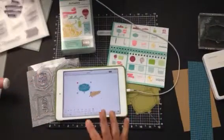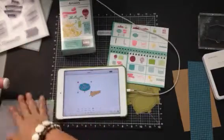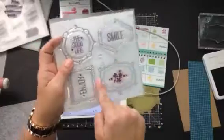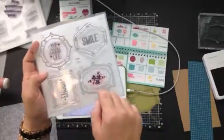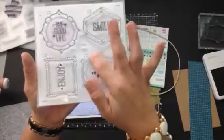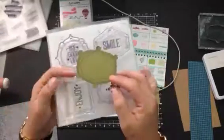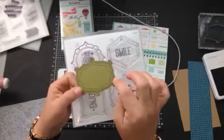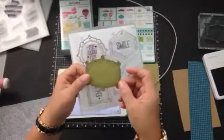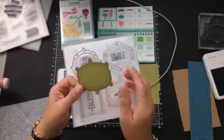I want to use this frame right here - I love this one. See this frame? I love this frame, these are my favorites. But like I said before, or if you've not watched me before, it doesn't cut this image of the frame. If you want that cut out, you have to fussy cut it. That's what I did - I stamped it on some fern paper and I fussy cut around it.